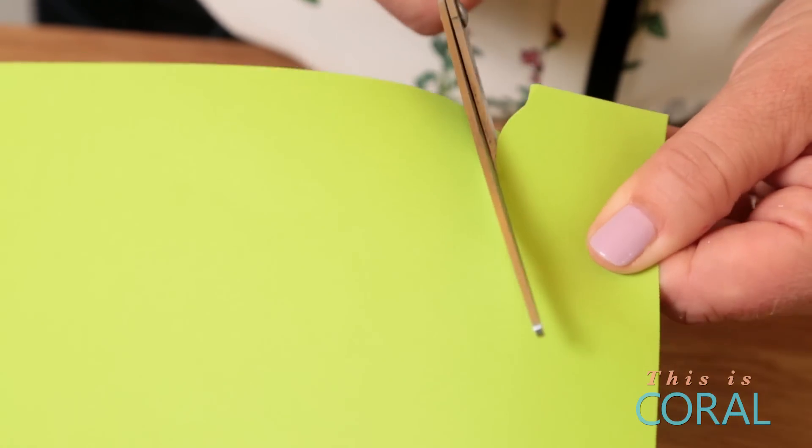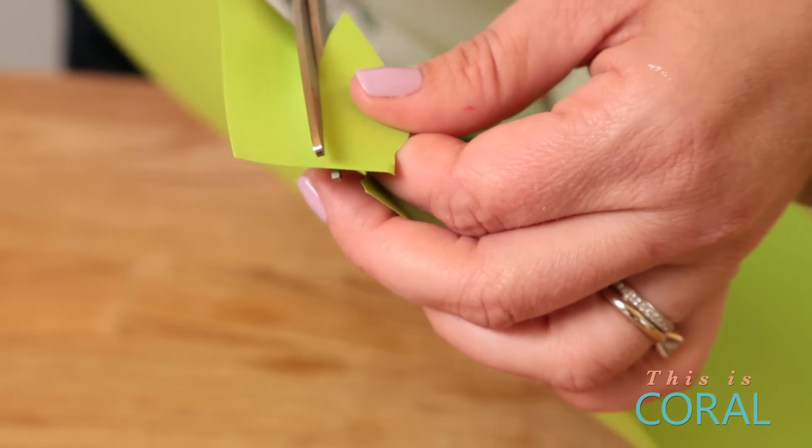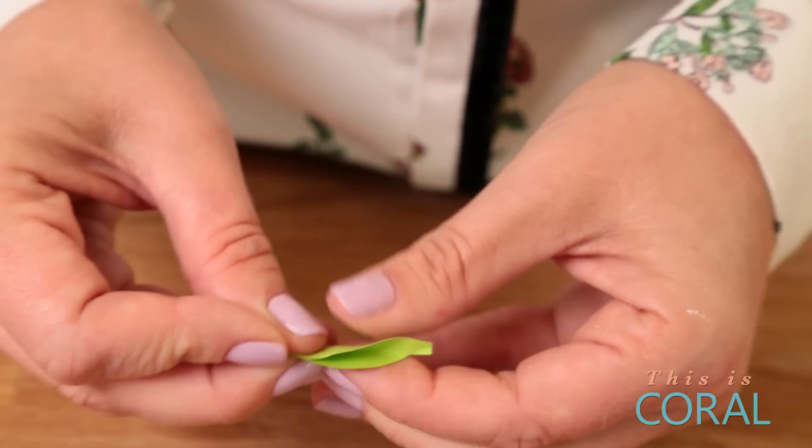While you're waiting for the paint to dry, the next thing to do is make the leaves for the apple. Take your green card stock or craft paper and cut it into the shape of two small leaves. I like to fold the leaves in half just to give it a little bit more dimension and to make them look a little bit more realistic.